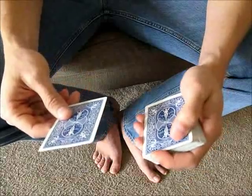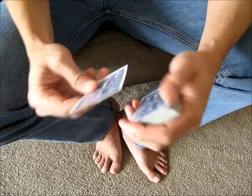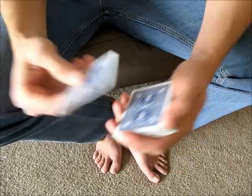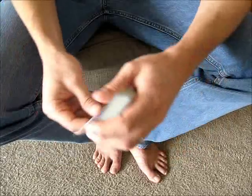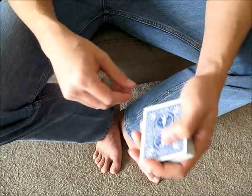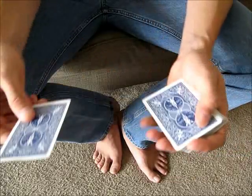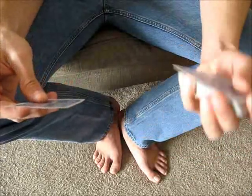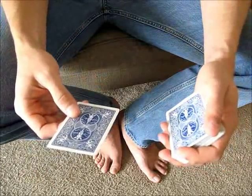About misdirection — you can turn the deck to kind of deal with the misdirection, but you also need to avert the audience's eyes away at some point if possible. To do that, you can even casually just place the card on top of the deck, getting a pinky break under both of them. You turn the deck, get a pinky break, place the card on top, and then you can just do it whenever you want.